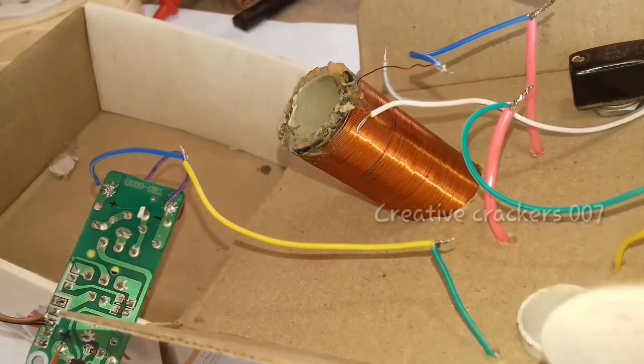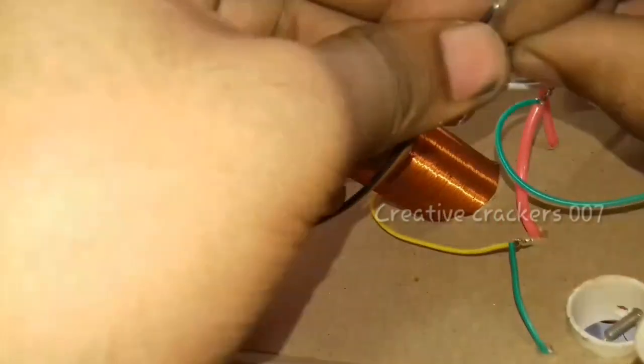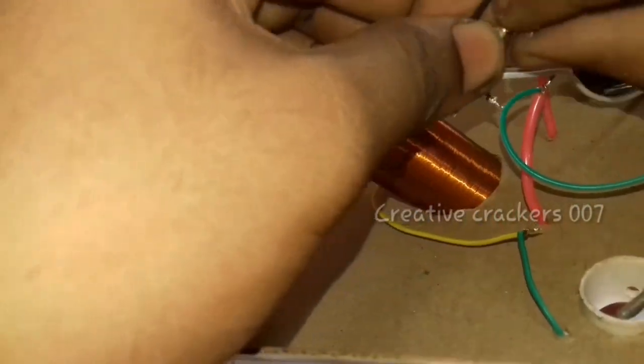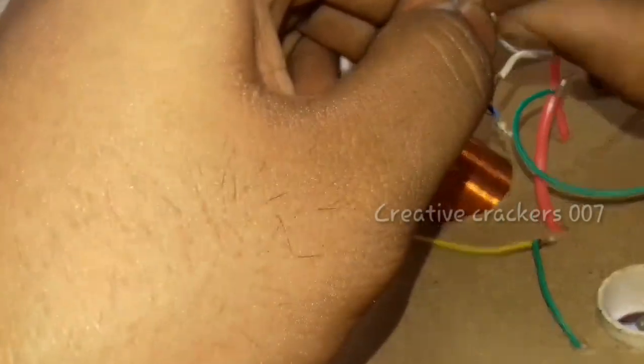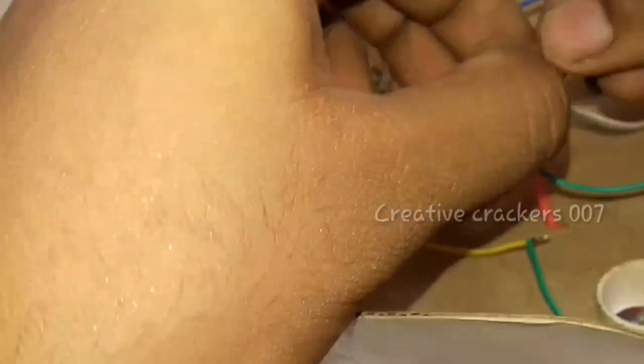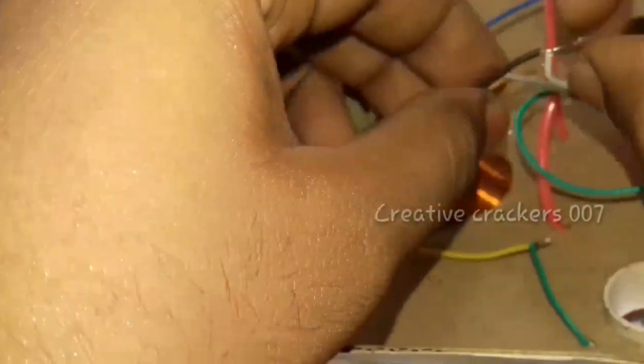Next, attach a wire and connect it to the negative terminal. Now we are just attaching the switches. As mentioned, we are taking the switch and the two wires should be connected to the two terminals of the switch.